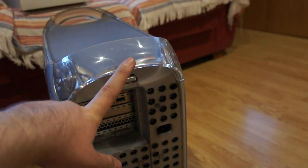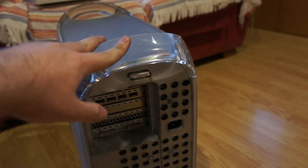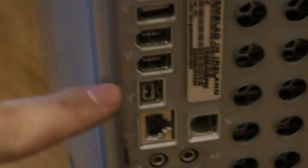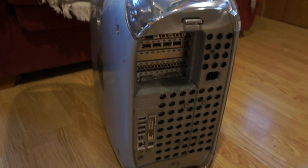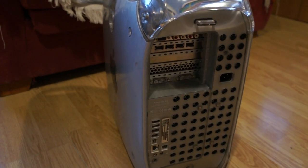Luckily the fan was in it with the air guide that was added in later MDDs and Firewire 800s. The only difference between this machine and my old one is that Firewire 800 port right there — which I'm not going to use. I have never in my life used Firewire apart from once.